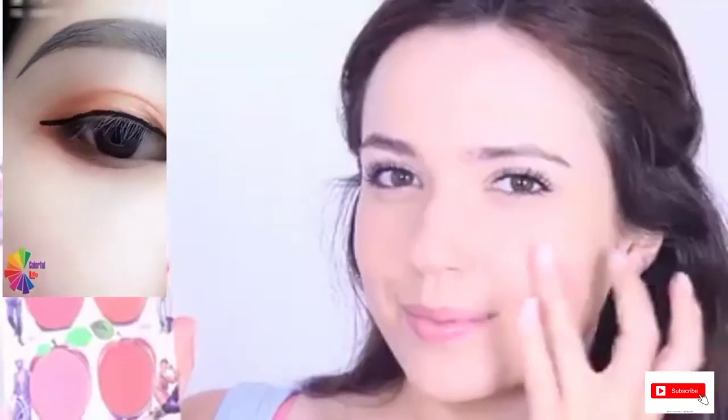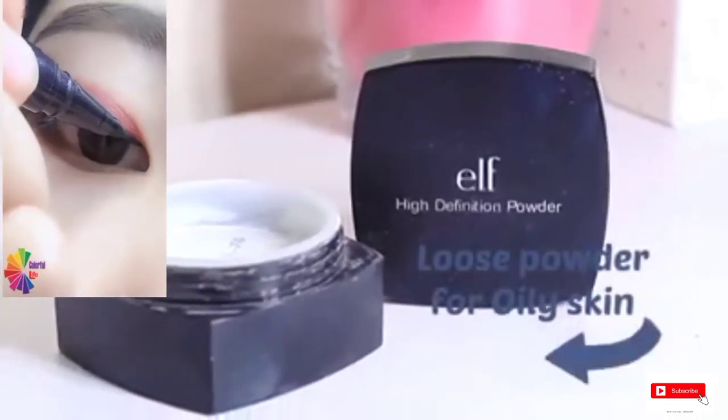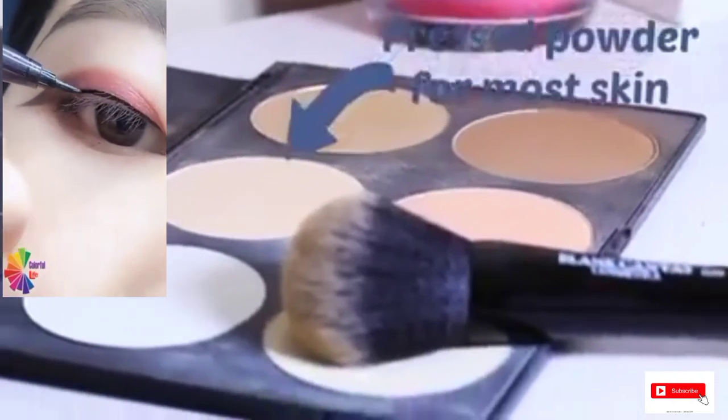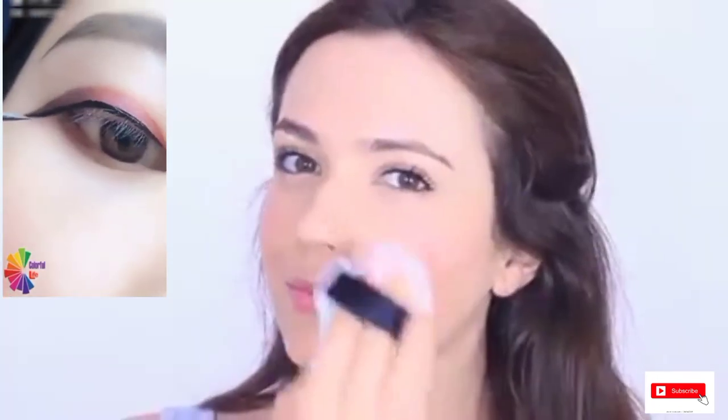Now we're done with all the creams, we're going to apply some powder. If you plan on using a cream blush, make sure you apply this before you use your powder. Loose powders work great for oilier skin types as they're slightly drier, while pressed powders work great for most skin types. Use a large brush and lightly dust the skin with powder, or use a powder puff to press the skin for heavier coverage.